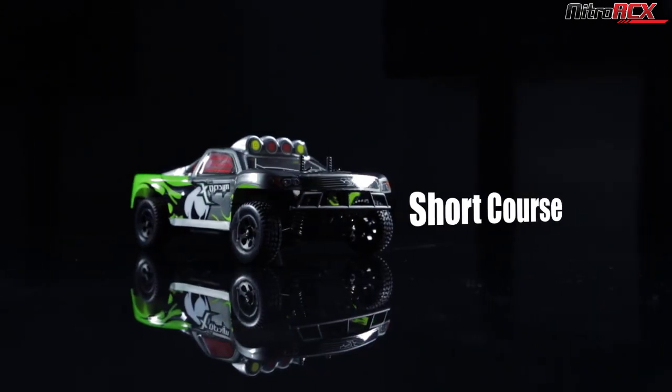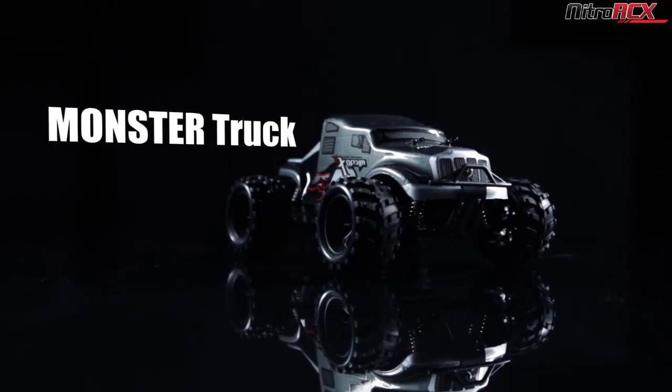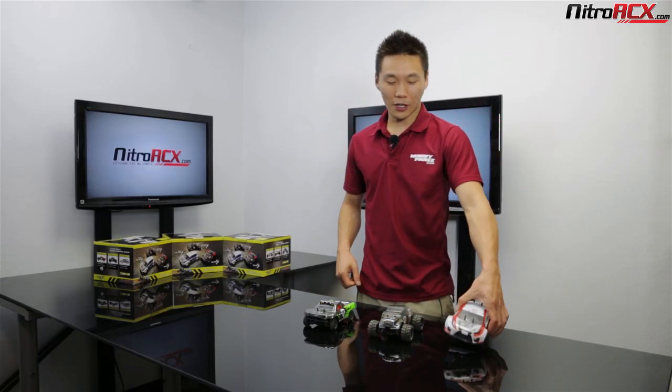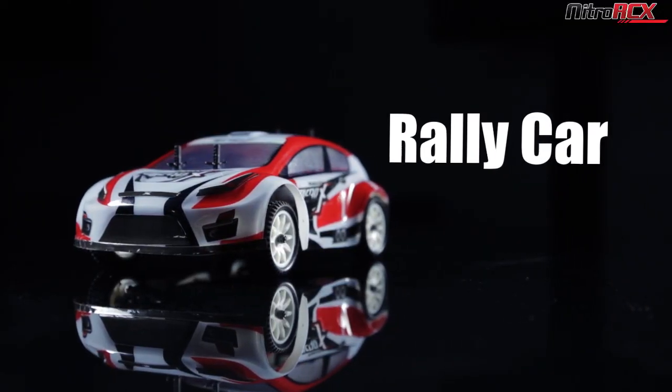We have them in a short course version, a mini monster truck version. Some of you may recognize what this looks like — it is our Mad Beast, but shrunken down into a micro machine. And we have a rally car, looks similar to our Takan car, and they're all 1/24 scale.